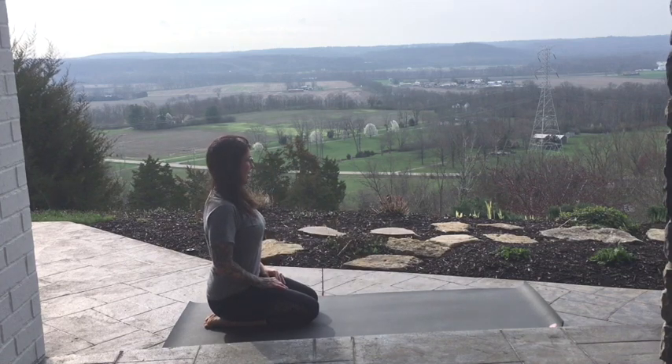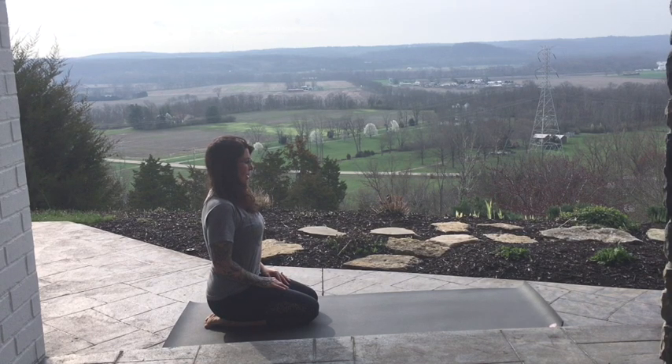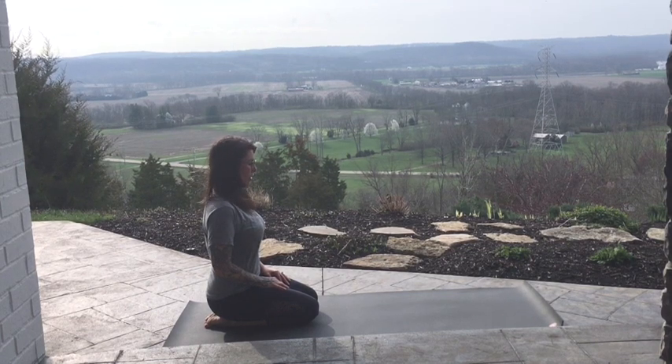Coming up into Hero — untuck all ten toes, sit up nice and tall, line up the spine, long neck, reach up through the crown of your head. Soften into the support of the floor beneath you, or earth.